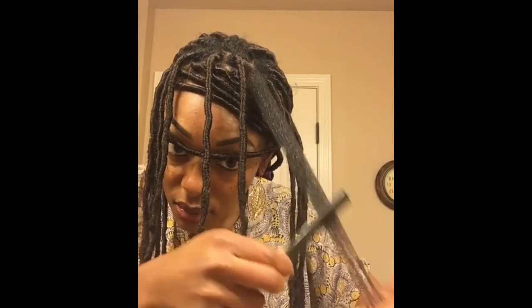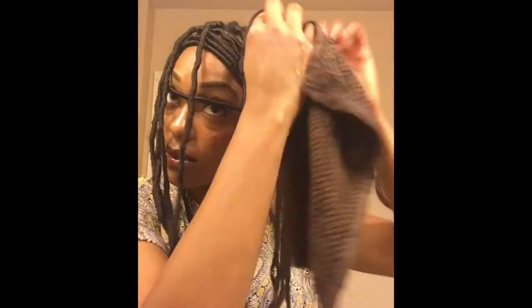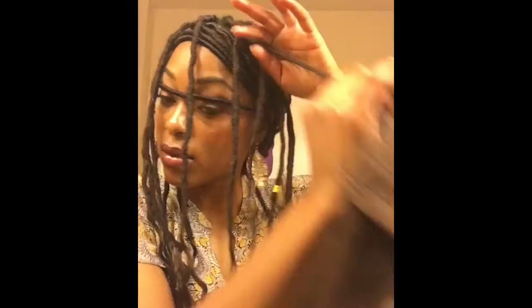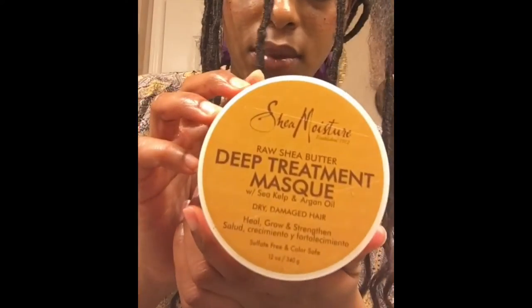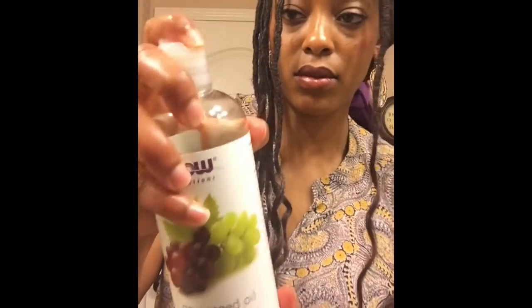You want to make sure you use a comb that has teeth that are very close to each other so you can grab all of it. Then I'm going to take a warm damp towel to make sure all the residue is gone and to wipe away some of the apple cider vinegar. I'm going to use some Shea Moisture deep treatment mask to moisturize my hair, followed by a little bit of grapeseed oil just to seal in moisture.